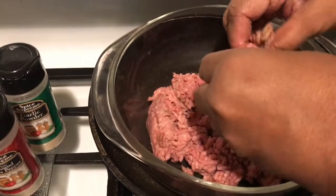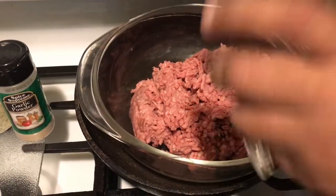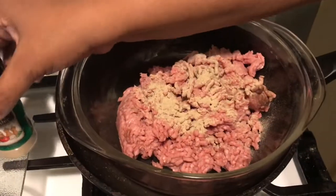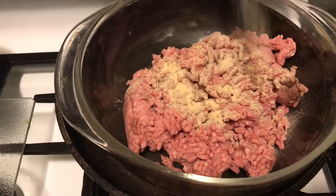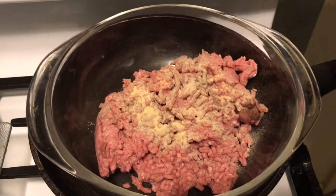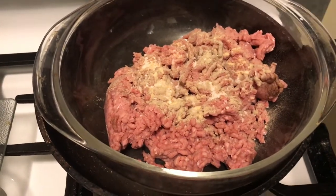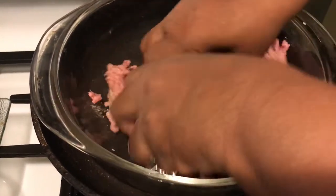I have my 80/20 ground beef here and I'm just gonna season this up. I'm gonna put a little white pepper in there, a little garlic powder, and a little kosher salt. Then we're gonna patty these out.